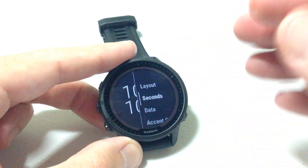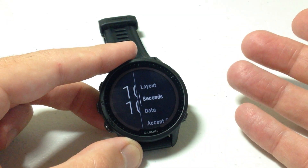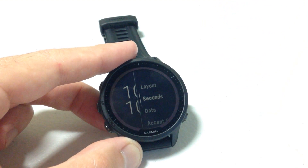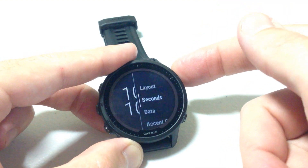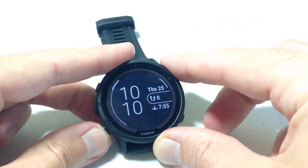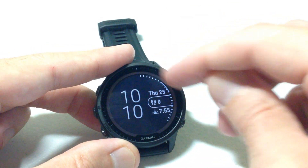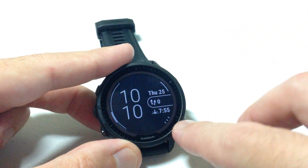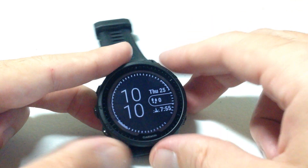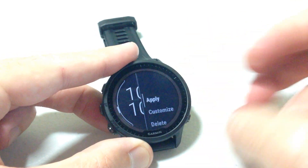Let's look at the seconds option. Different watch faces will have different options — some might not have seconds available, some will, and some will have different data fields available than others. When you go into seconds you have options such as seconds displayed prominently, seconds shown smaller, or no seconds at all. I'm going to go ahead and turn off seconds completely. We'll keep customizing from here.